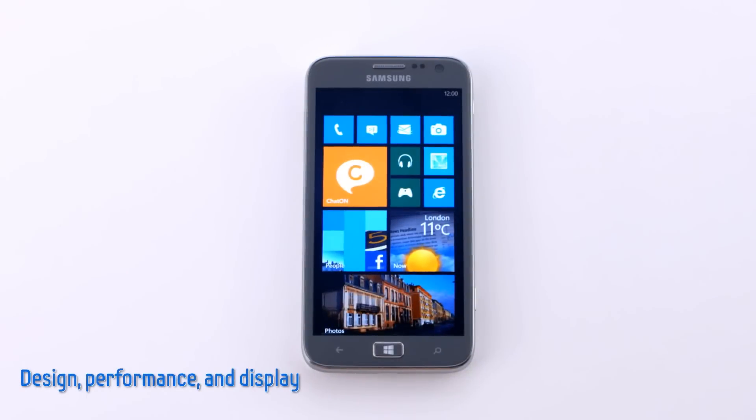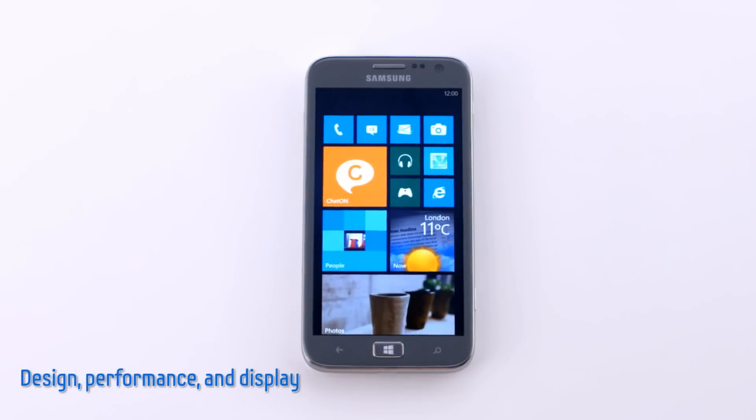Hi, we at Samsung Mobile would like to introduce the new Samsung Atif S, our first Windows 8 smartphone.